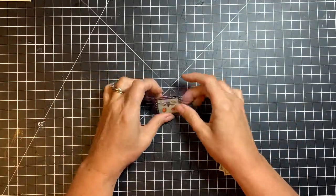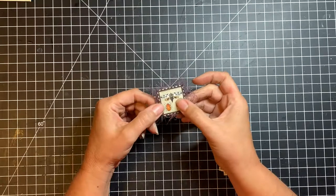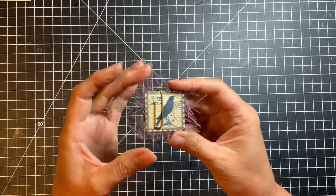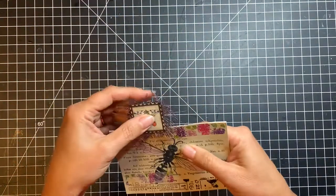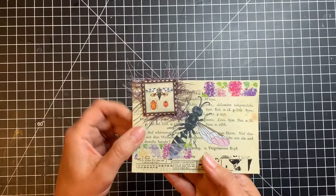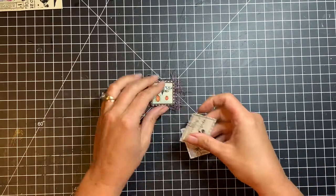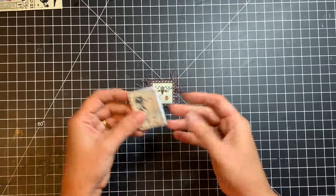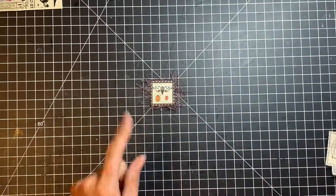Another thing you can do with digitals is make altered paper clips. This kit has a couple of little stamps in it, so I just used them, mounted them on some cardstock, put some thread in between, and glued on a paper clip. This becomes a really cool addition to page toppers, and you could even add these to your digitals. If you're interested in making them, I'll link below a tutorial I have on doing altered paper clips. If you have stamps, tickets, or banners in your digitals kit, these make great altered paper clips.